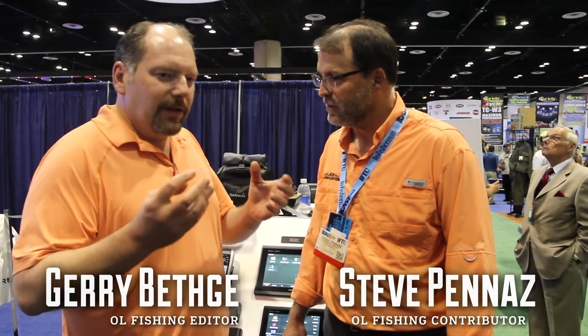New technology is awesome, but I frequently hear complaints about how new technology is hard to learn. But you're telling me this is a simple unit to learn. One thing that Garmin came out with this year — one of the reasons I'm so excited about this unit is it takes one finger and a button.